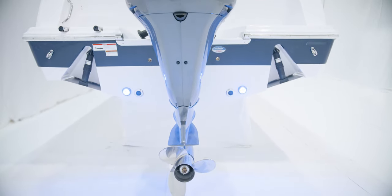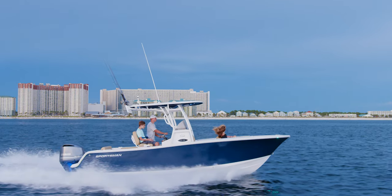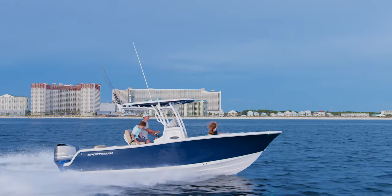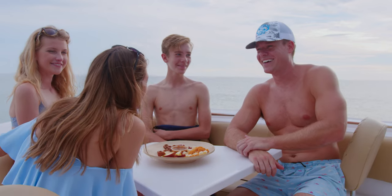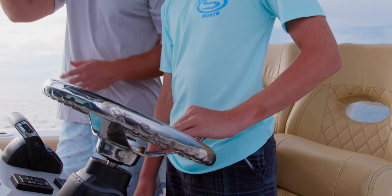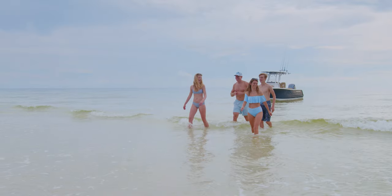The Open 242 is the perfect package for those looking to fish offshore in style and comfort. The long list of standard features make it easy to see why this boat soars above its class. For more information, navigate to sportsmanboatsmfg.com or contact your local dealer. Thanks for watching.